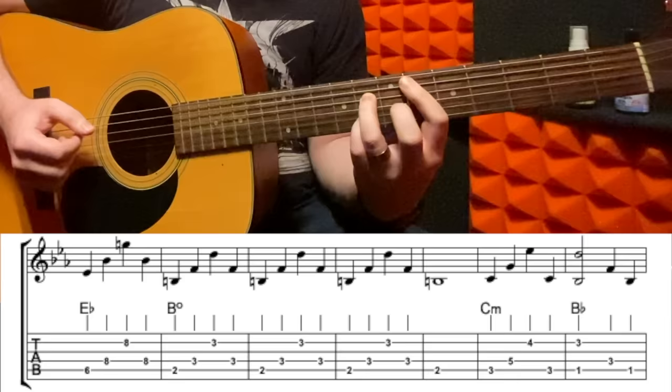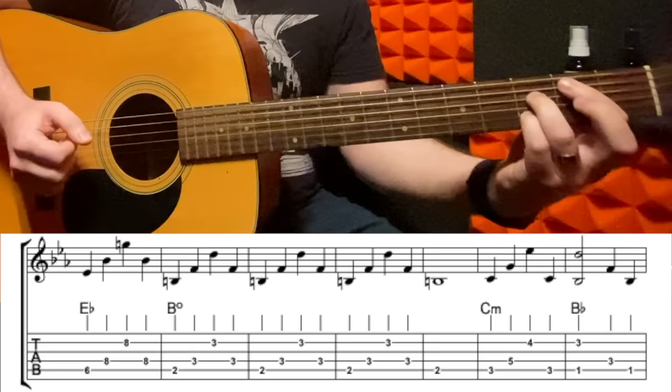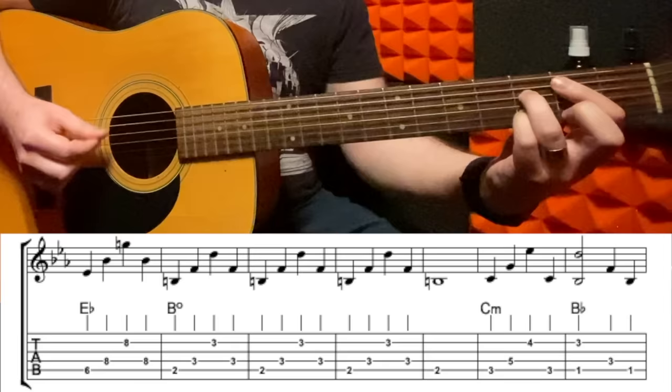And then the fourth time you go like this — first three chords the same, and then you do a B diminished, which is the same shape as that D diminished, but you move down to the second fret of the A string to a B root there. And then you just play that whole verse form one more time, and that's the entire song.